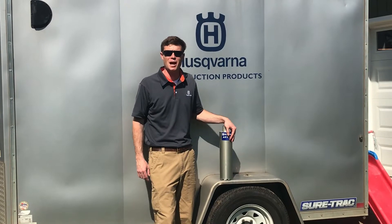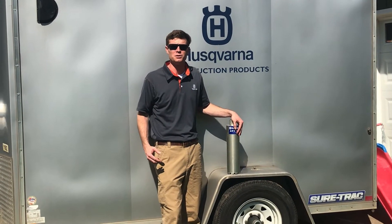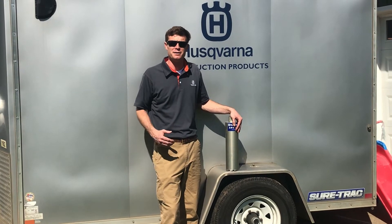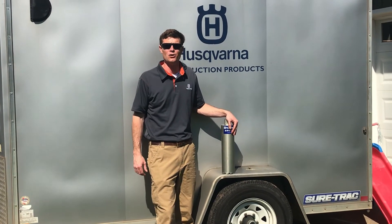Thank you for your time. I hope you found this information useful to improve your core drilling experience and safety. This video can be found on the Husqvarna at Home YouTube channel.